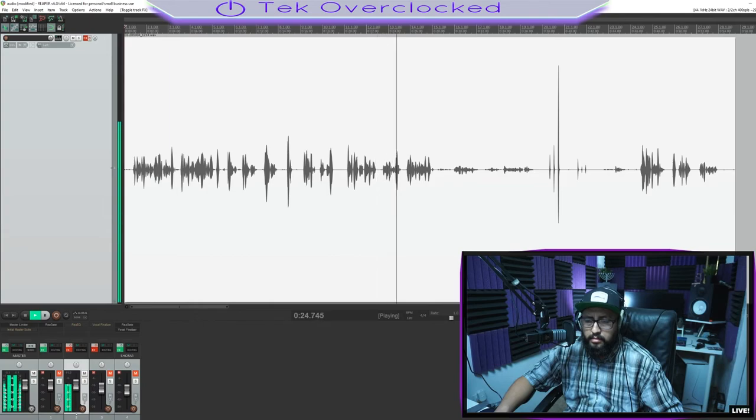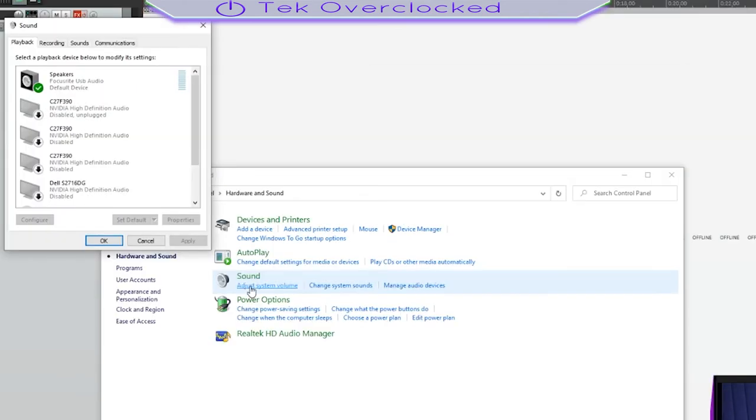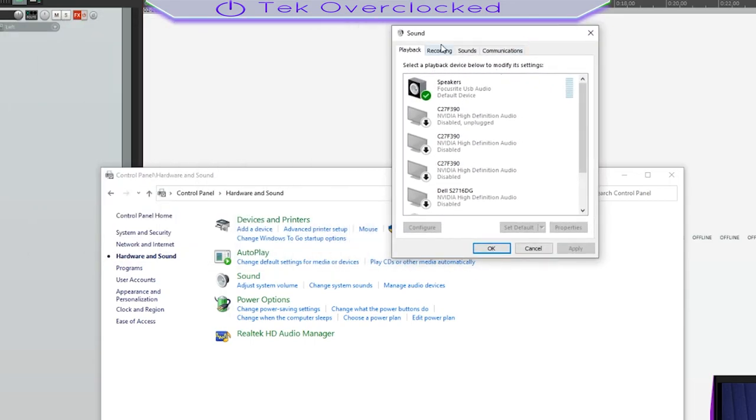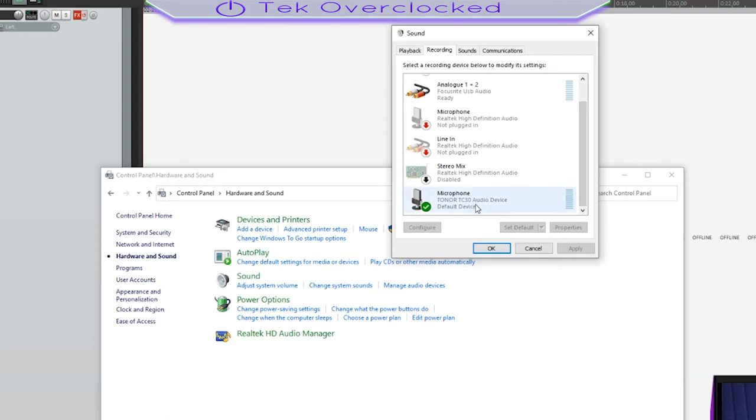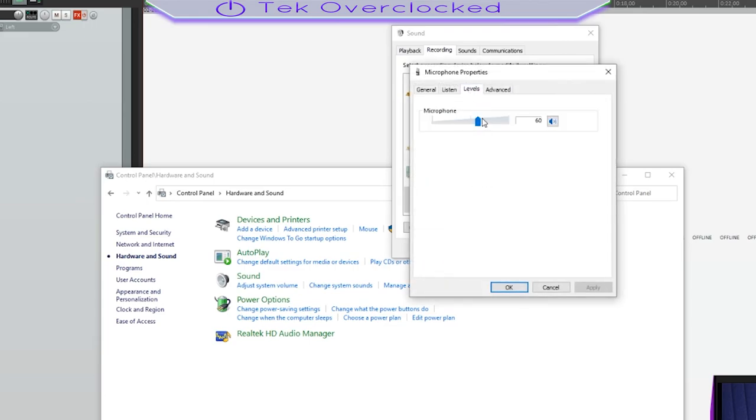This is a microphone test — I am now going to be talking sideways on the microphone. If you want to set it up, go into Control Panel, Hardware and Sound, click on Sound. I don't like the new Windows 10 layout, so I always go to Control Panel. Go all the way to your recording settings, select the Tonor TC30, go into Properties, and then go into Levels.